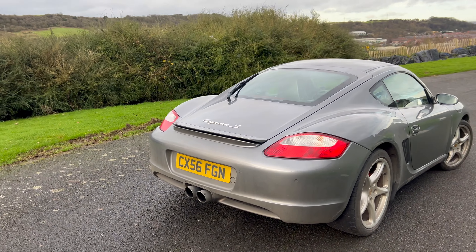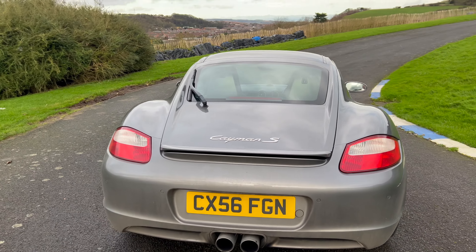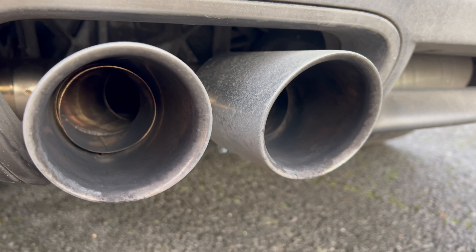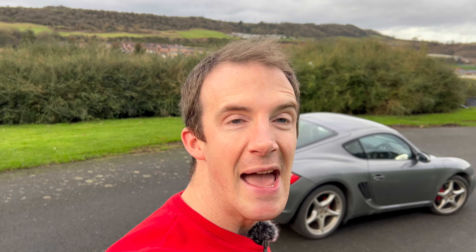And this exhaust — look at it, listen to that. Oh, it's just absolutely fabulous. I'm super happy with this. I cannot tell you how happy I am with the way the car looks and the way the car sounds. Without any further waffle from me, let's jump on in, take this car out for a drive, and I'll show you what it sounds like on the open road.